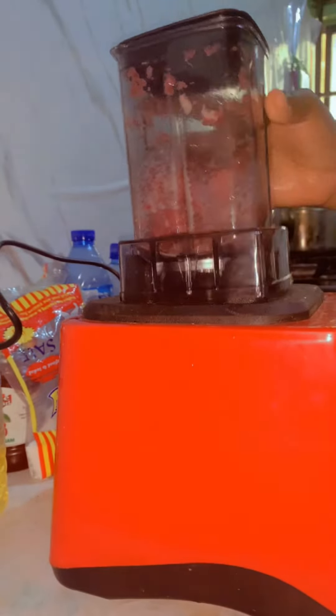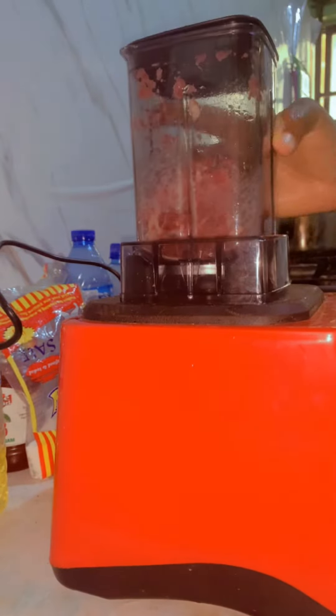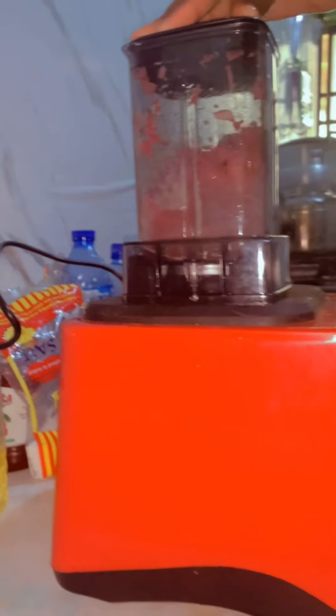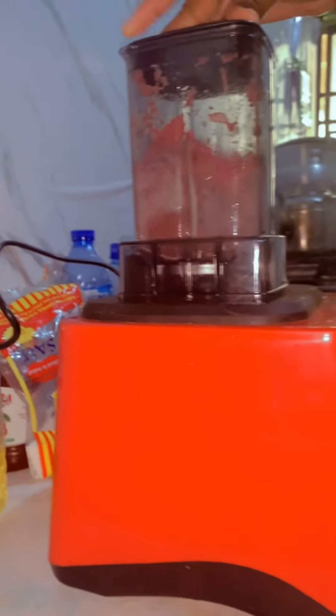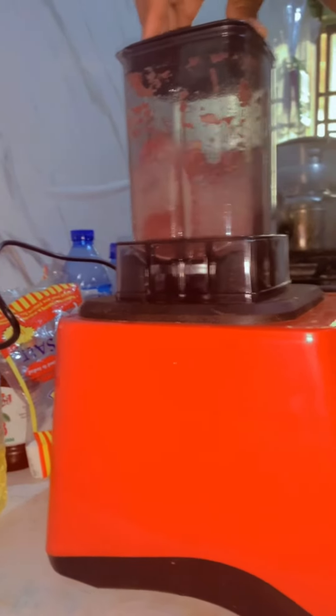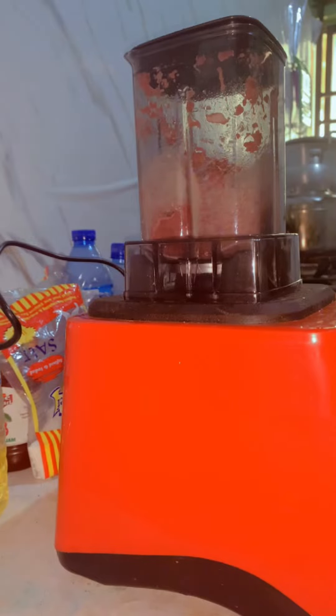You can see how the meat is grinding. Please shake it from time to time because you don't want the meat to get stuck. Shake it from time to time, and if you can place the camera on the blender, you can see how everything is going smoothly. I brought the camera up here so you can see what I'm talking about.